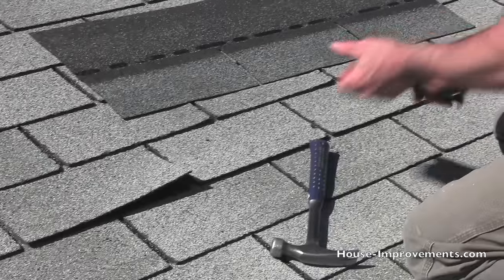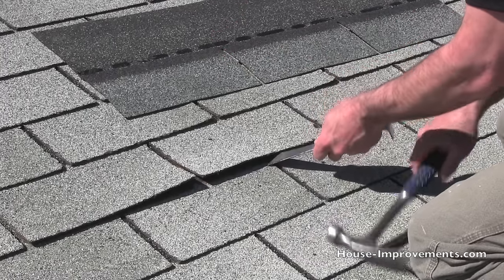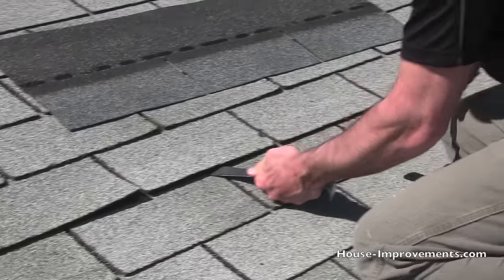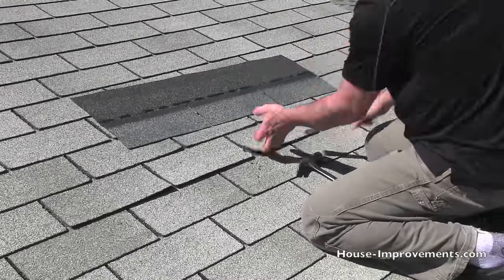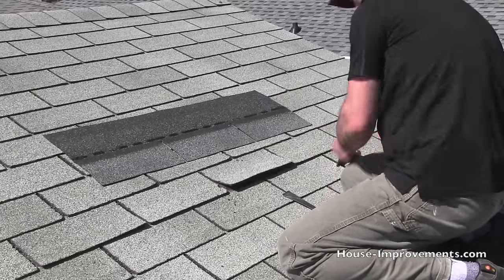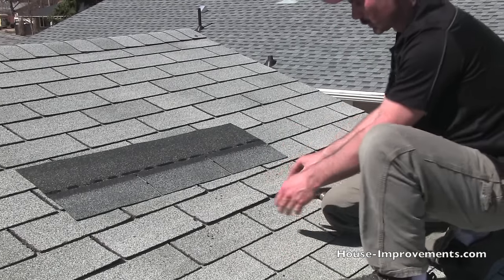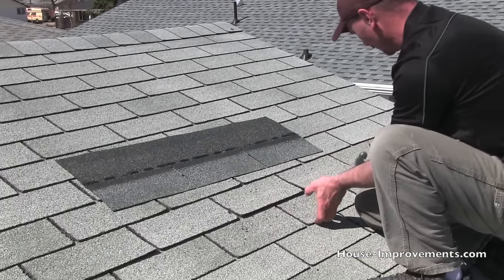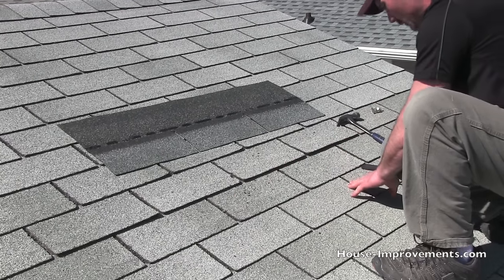Depending on the type of shingles, you're generally going to have four to six nails. We've got those four nails out in this case. Now this is the shingle we're removing, so we've got to pry it loose from the ones below.